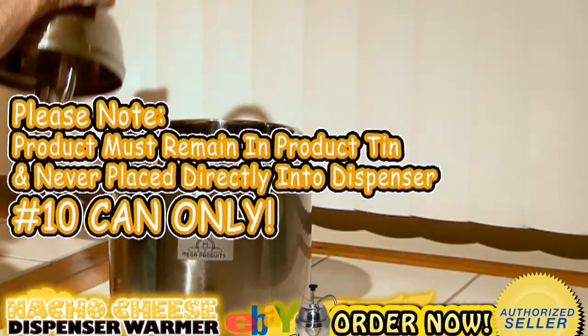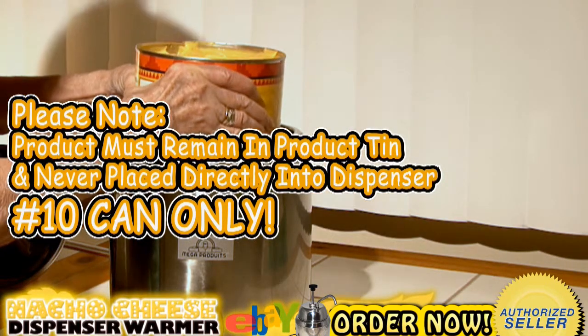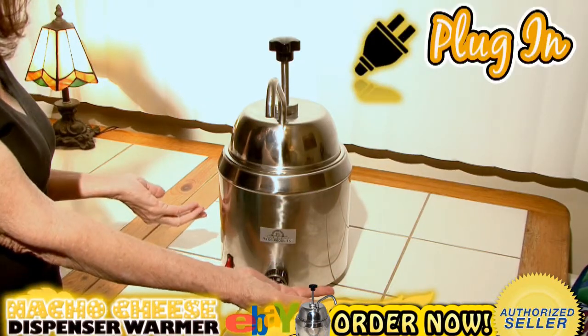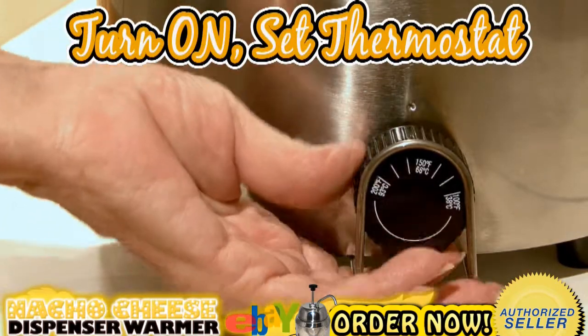Please note: the product being served must always be inside the product tin and never placed directly in the dispenser. Number 10 can only. Now you're ready to plug the machine into a grounded outlet. Turn the machine on. Set the thermostat knob to the suggested heating temperature.